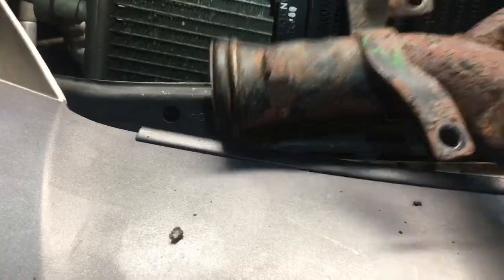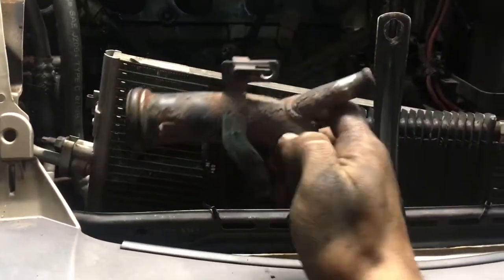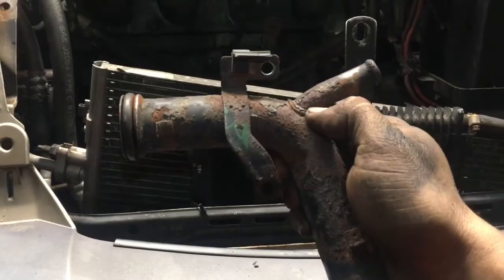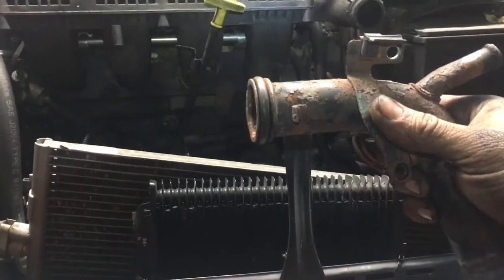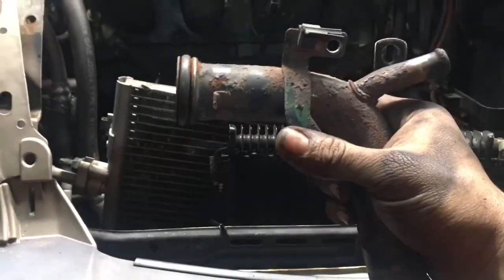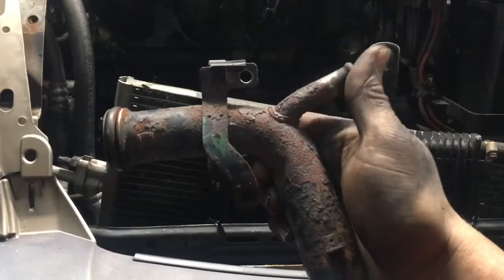So you're gonna set the tube up in there — you're gonna connect this tube up, push it down all the way right here, and then work that tube up. Once you get it in there, you're gonna push it this way so it goes up inside the car, and then you're gonna pull it this way. The tricky part is when you go to pull it back — it's hard to pull that tube.